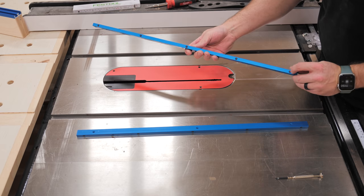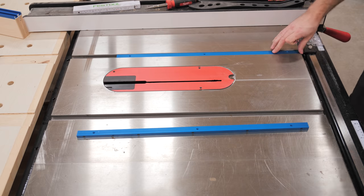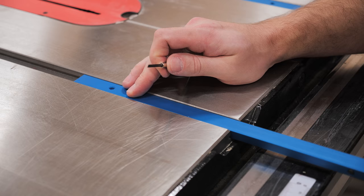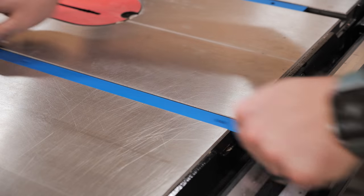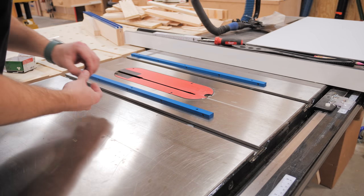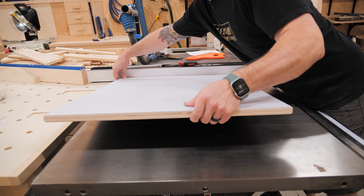Next I worked on getting the miter bars added to the base. I went with aluminum miter bars from Rockler. If you're on a tight budget you can make these out of hardwood, but these aluminum bars have definite advantages: they're dimensionally stable so they won't expand and contract seasonally, and they include little nylon set screws to dial in a completely slop-free fit with your specific table saw's miter slots. After dialing in the set screws I set my table saw fence, added a few washers under the miter bars, and then added a few beads of CA glue to the top of the miter bars.